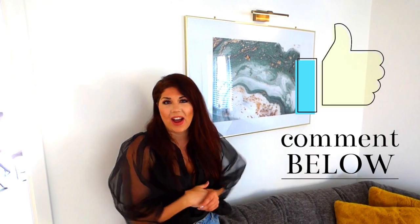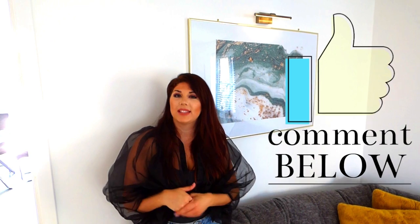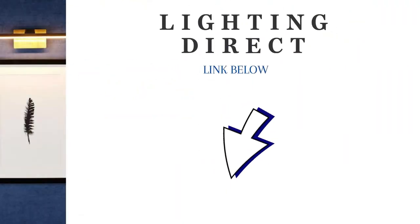So that is what the lights look like. I absolutely love them. I hope you guys do too. If you do, go ahead and hit the like button and don't forget to comment in the comment box below. These particular lights were from lightingdirect.co.uk — I've added the link in the description box and I've also added the link to the blog post. See you soon team.